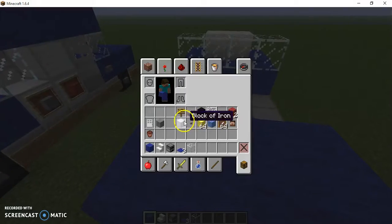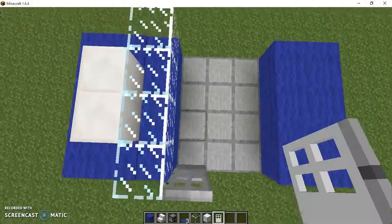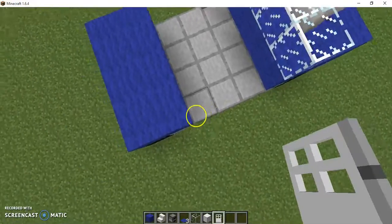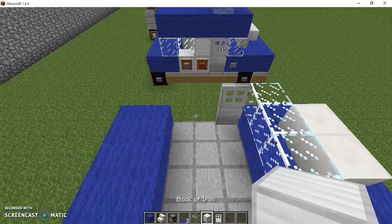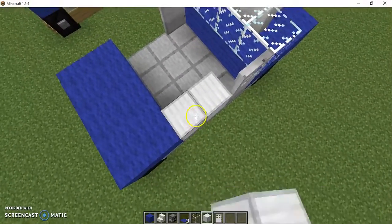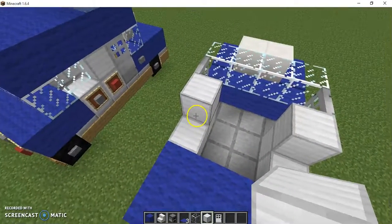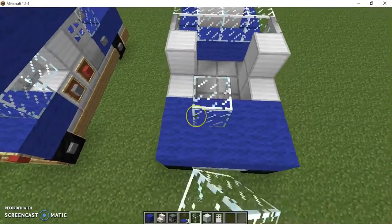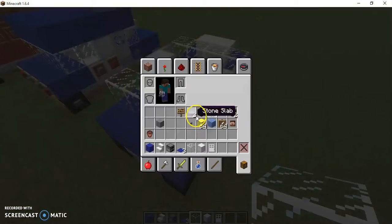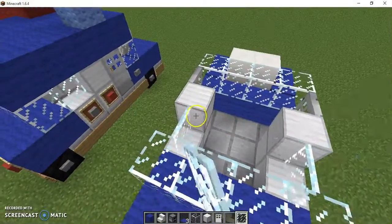Now I need you guys to get the iron and the iron doors. Place one right here and of course do it to the other side. Now, when Chase transforms he actually has his hands out — and that's basically what are on his wrists. Grab your glass panes and just fill that in right there.